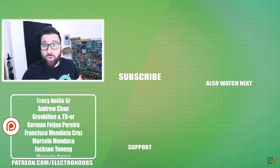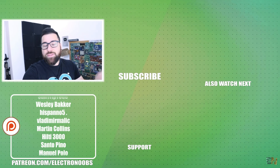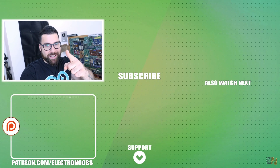I would like to thank all of you who are supporting me on Patreon — that means a lot to me. If you would like to support my projects, you have all my links below for Patreon, my shop, my Instagram, and so on. Thanks again and see you later.